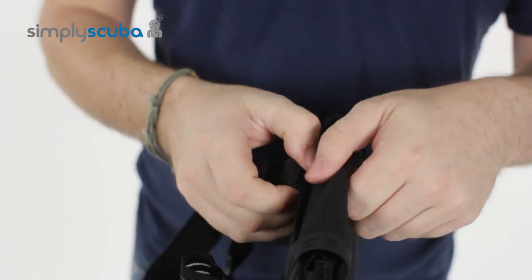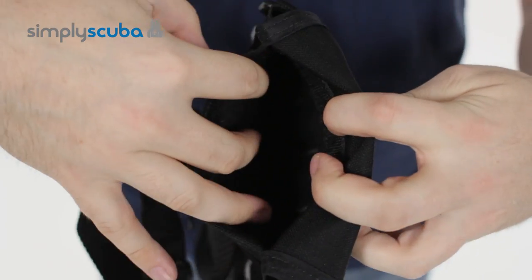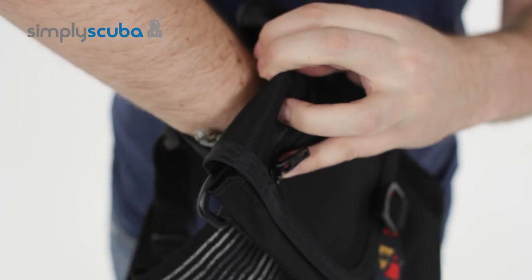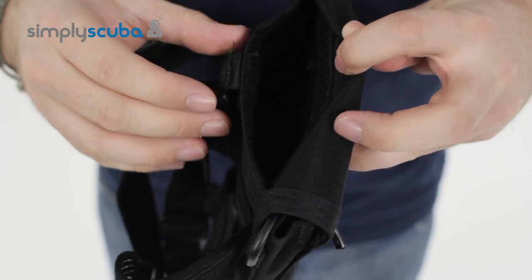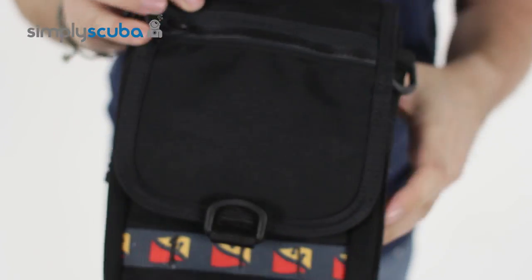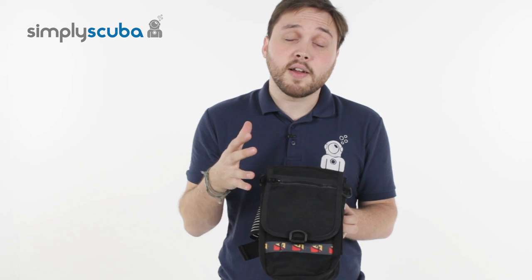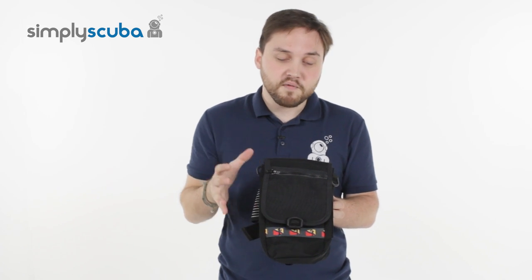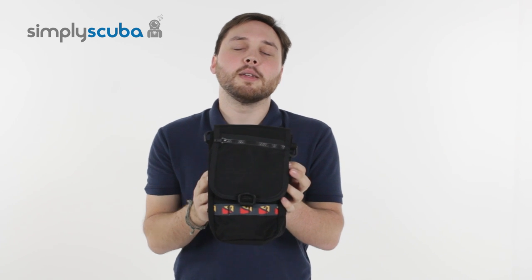On the outside you've also got a zippered pocket for larger flat objects that goes all the way down to the bottom, so if you've got a long flat slate you can fit that in there. A very, very handy piece of storage equipment — you can fit a lot in it, move it around, and have it placed exactly where you want it. And that's the Diverite thigh pocket.